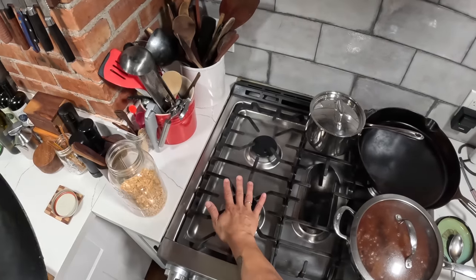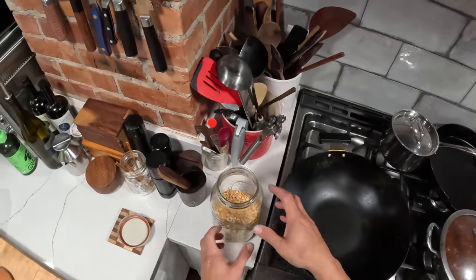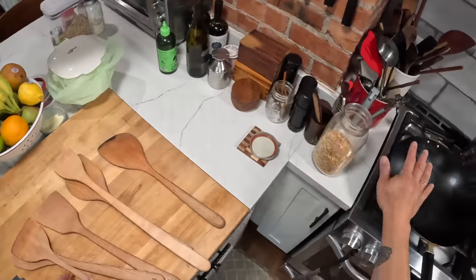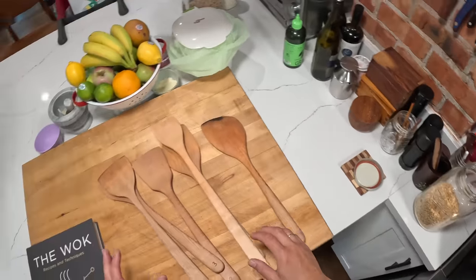Flat bottom because it fits western stovetops better. If you have a wok range, get a round bottom wok. But what I realized was that there were no real spatulas that were designed specifically for flat bottom woks.